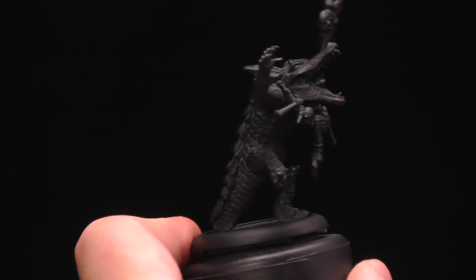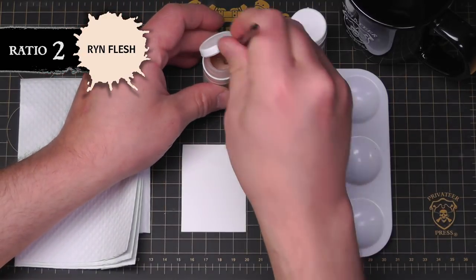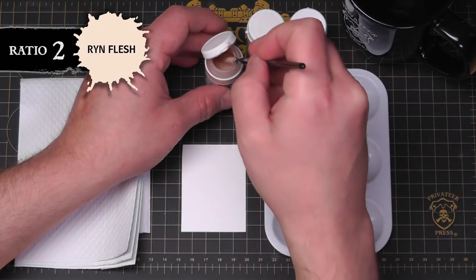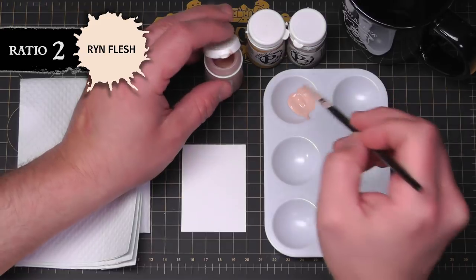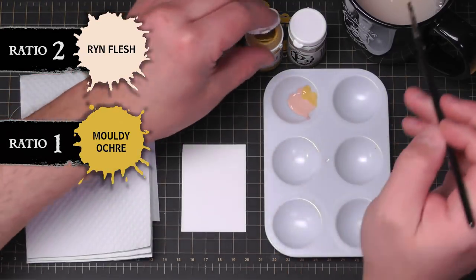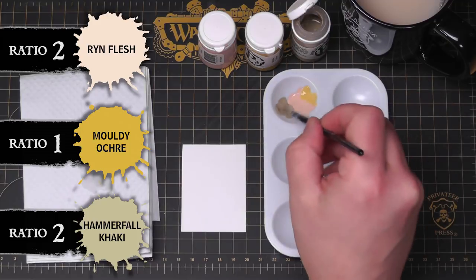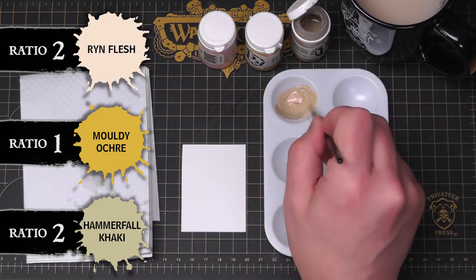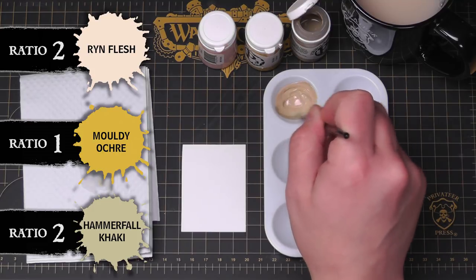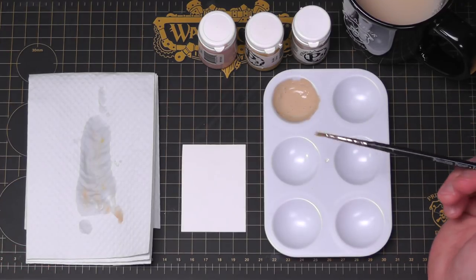To begin our gator skin we're gonna start with painting his little belly. Start out with a little Rin Flesh in your palette. You only need a dot of the moldy ochre and the Hammerfall Khaki — same amounts of Rin Flesh, so 50-50: Hammerfall, Rin, and a dot of moldy ochre. Just mix that up. You want kind of a warm khaki color, and that little bit of yellow in there gives it a little liveliness.